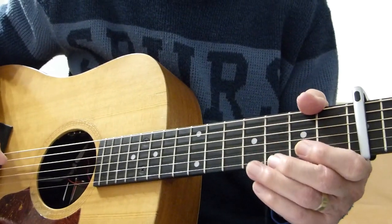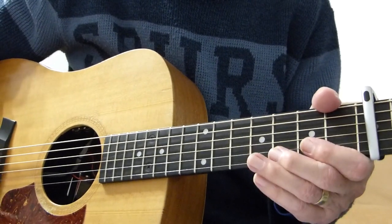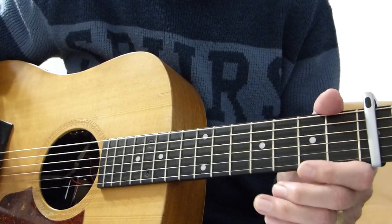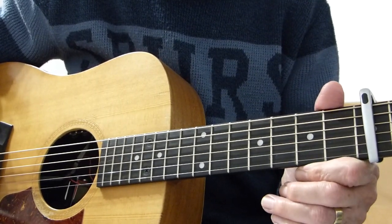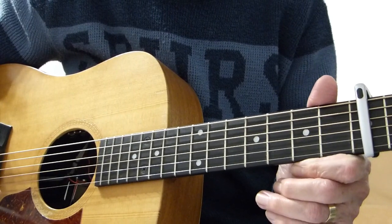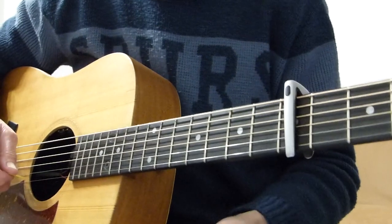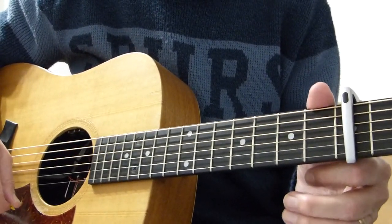Hi there, Pluckers, Arba Sawfinger again with you. Thanks for joining me for another guitar lesson. This is a number called Cat's in the Cradle by a gentleman called Harry Chapin — dates all the way back to about 1974. For this lesson I'm in standard tuning but with the capo at the fifth fret. This is purely to enable me to sing this number in a sensible key.